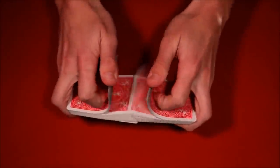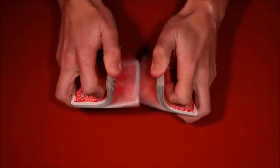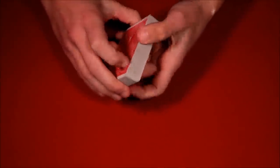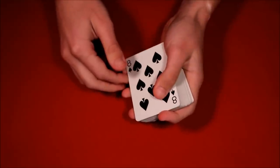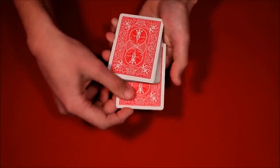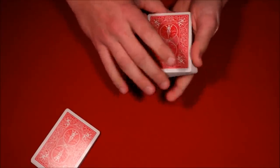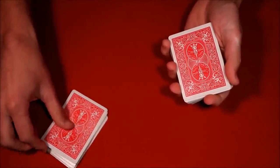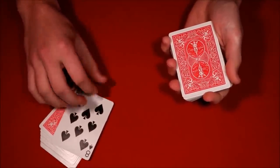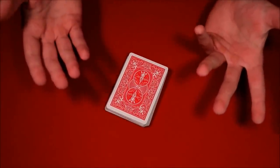The third trick is really super simple. You have the spectator shuffle up the deck, then tell them to stop wherever they want. You show them their card — let's say it's the eight of spades — put it in the middle, and have them hold the top half of the deck. You push in the top card, wave the deck around, and the card floats back up to the top of their packet. That's the third trick — stick around for the tutorial.